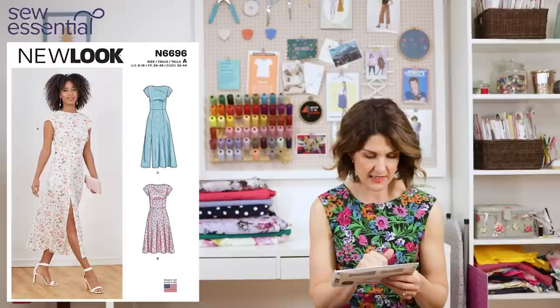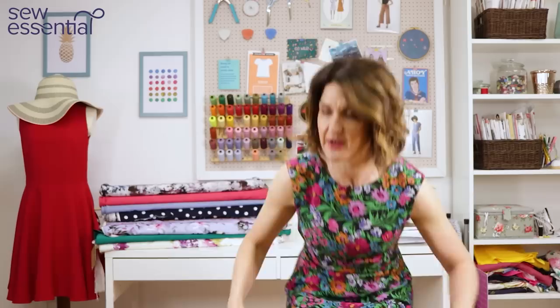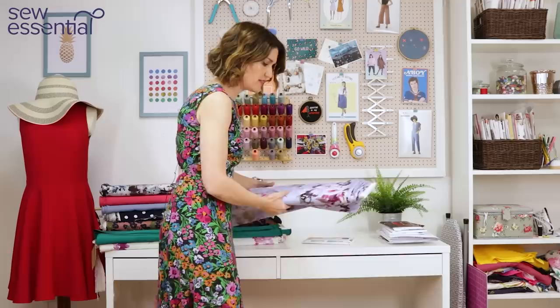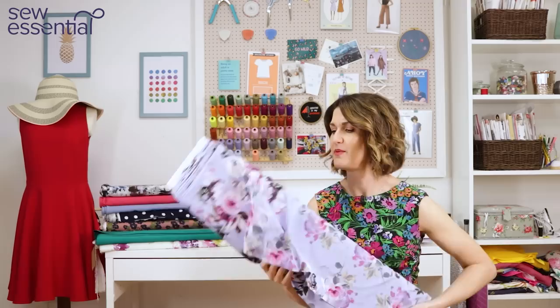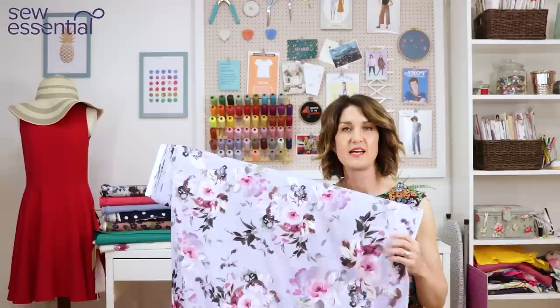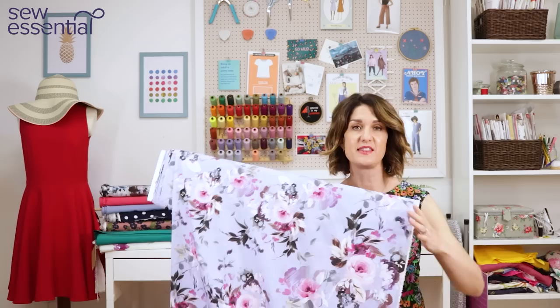I actually wore this to the wedding of one of my very dear friends last year. It runs up to a size 18, which is a 40-inch bust, 32-inch waist, and 42-inch hips. The slit comes up to sort of mid-thigh — very simple and plain on the front, but lots of drama on the back with the cool cutout. The fabric I thought would work really well for this is the gorgeous John Caldor Hermione fabric, which has a beautiful pretty floral print in lovely lilac tones, very on-trend for weddings this year. You might need to line it, but I did line this dress and it worked out beautifully.